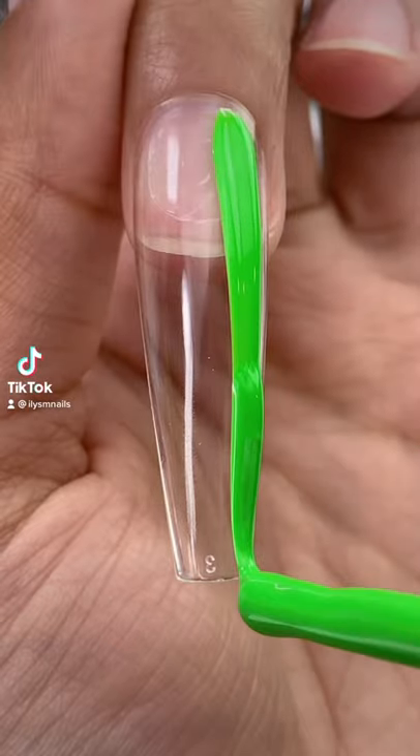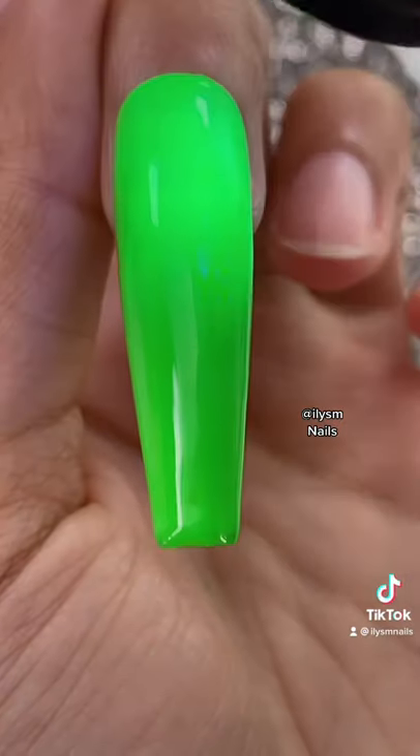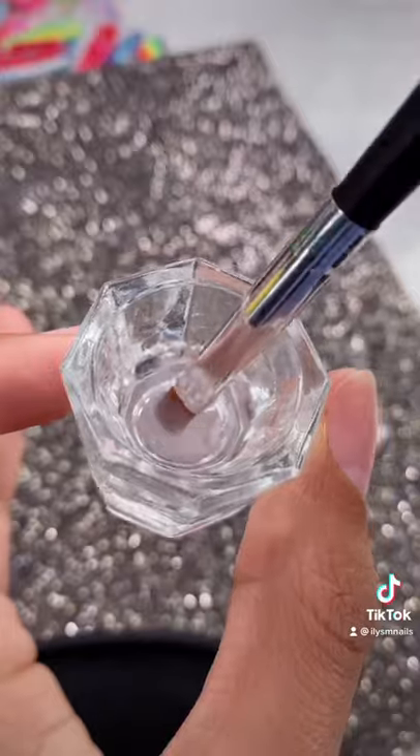Testing out this nail foil. Painting my full nail with the color green. This light will harden the gel. Adding some foil glue to half of my nail.